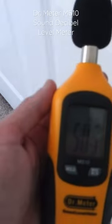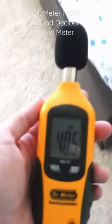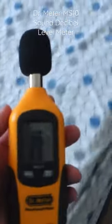My washing machine is right there, so we're going to go to another room in my house and show you the dB — the decibels.